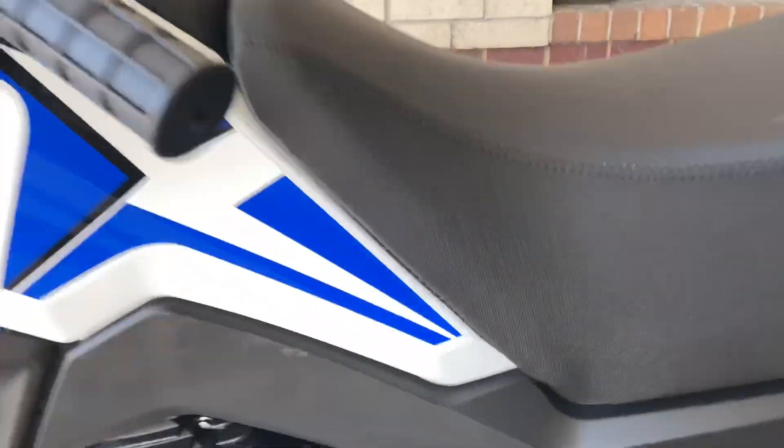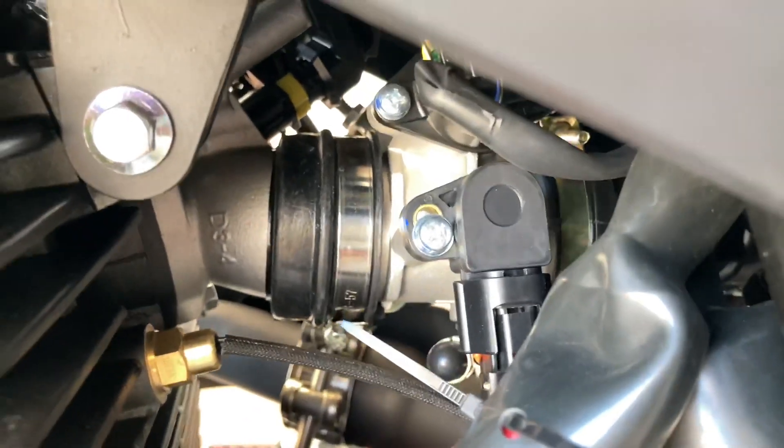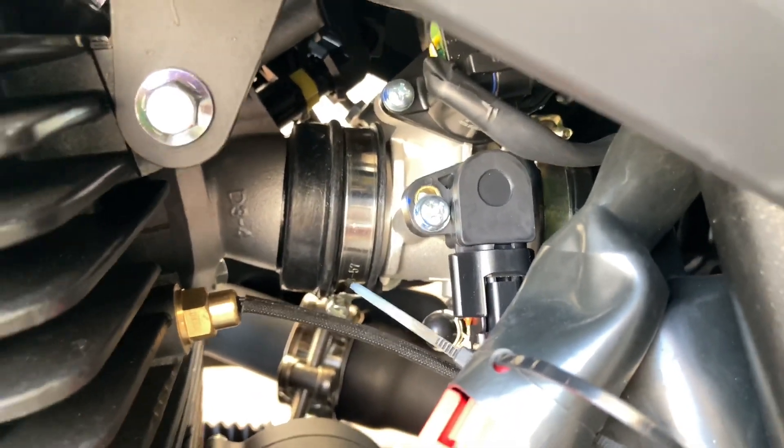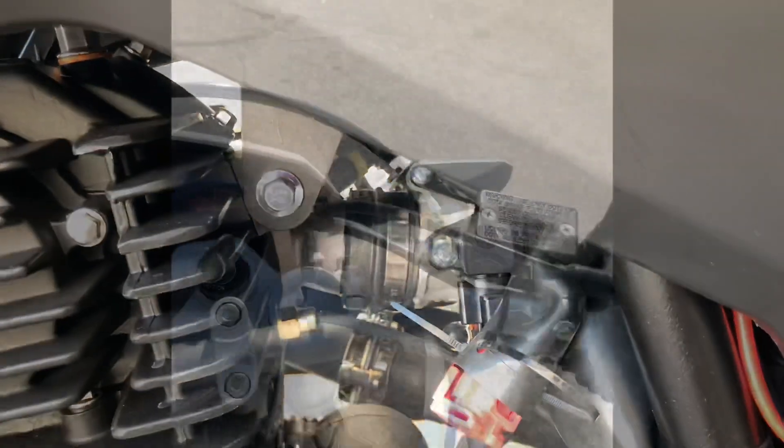This is where I moved that throttle body positioning sensor — you can see the mount right there. I turned it clockwise. I'm going to let Robert ride it and get his input. So we moved our throttle positioning sensor, and I'm going to do a speed shift.